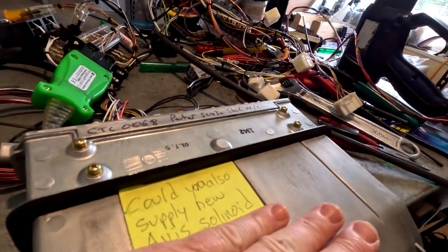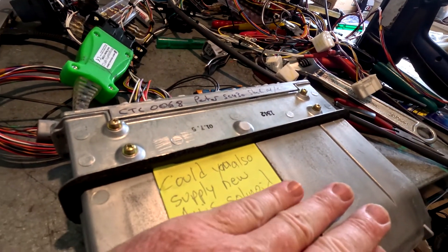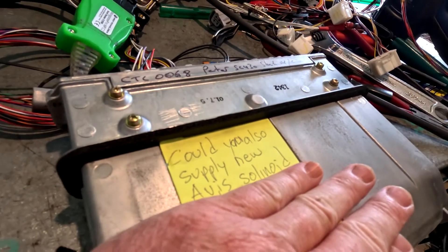There's a lot of codes in there because there's no engine attached — I'm on my bench at home. I'm going to check that calibration file and check that it can be re-flashed. The customer has also given me a little note with his details, and he's also asked if I can supply a new ACIS solenoid — either ACIS or AVIS is fine for me. He's obviously been watching my videos and checked that the ACIS isn't working. This is all fantastic stuff.